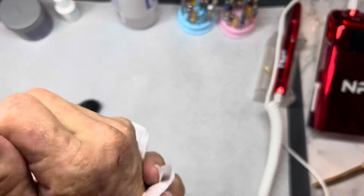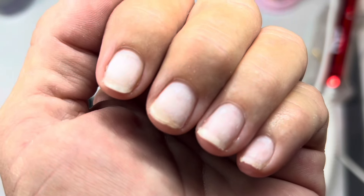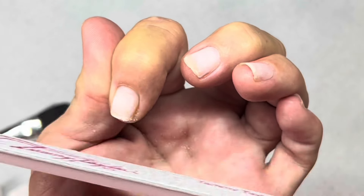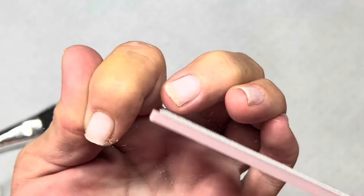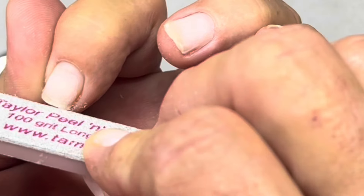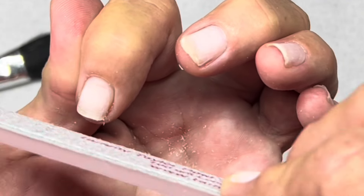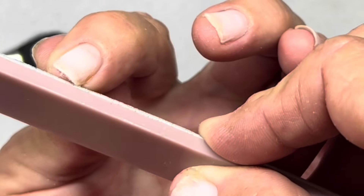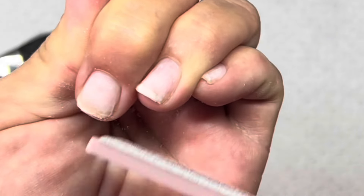I got up and washed my hands and now I'm filing my free edges - showing you again how clean and nice and healthy my nails are even though they're naturally thin. They are not damaged. I'm also going to turn the file toward my skin and actually file on my skin to get that little hanging piece of dry skin off - there's nothing wrong with that, it's the same as using a sanding band.